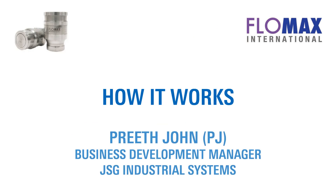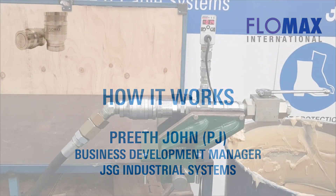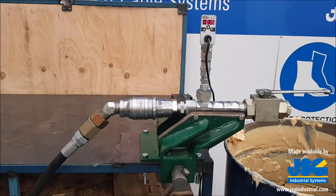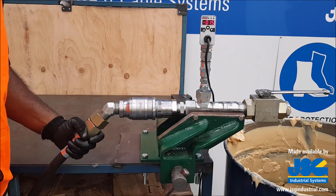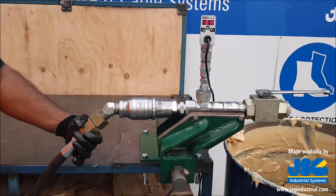Hello everyone, my name is PJ and welcome back to another DraceCouplet demonstration video. Our video today will be demonstrating the ideal setup that ergonomically assists operators when using the couplers, and more importantly, how to operate it safely.